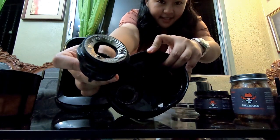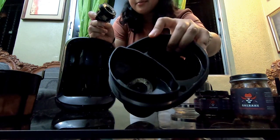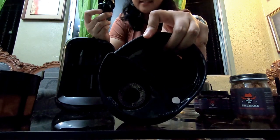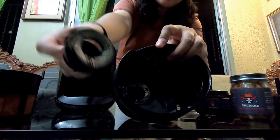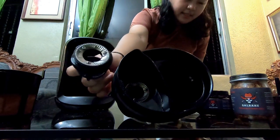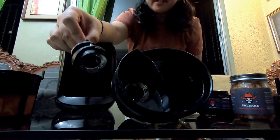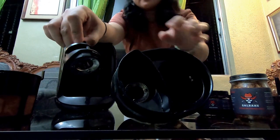Pakita ko lang yung burr grinder - ito po siya, made of stainless. I think lahat naman po ng coffee grinder is made of stainless, and if meron mga coffee grinder na hindi made of stainless or less than stainless, huwag nyo na sigurong bilhin. Mas okay po siya dun sa maintenance nung coffee grinder natin - running water lang, and then patuyuin po natin before i-store, kasi kahit stainless yan, prone pa rin po siya sa rusting.